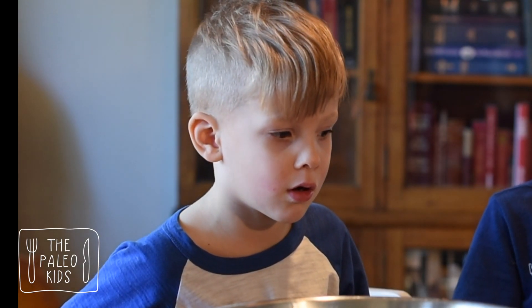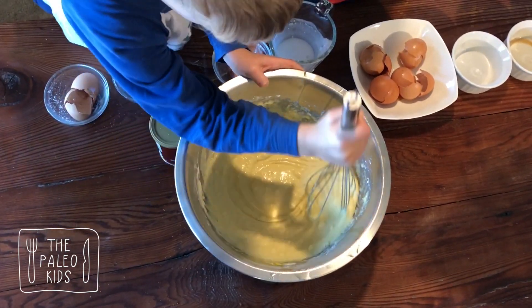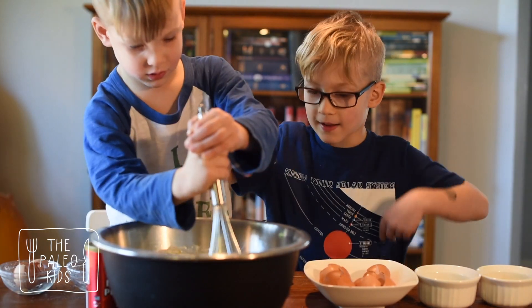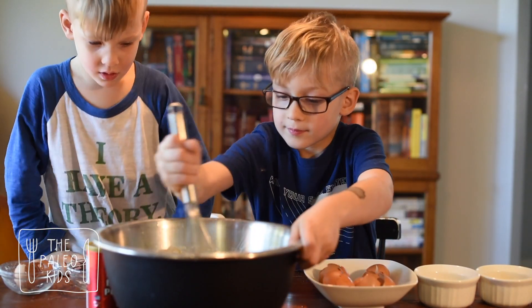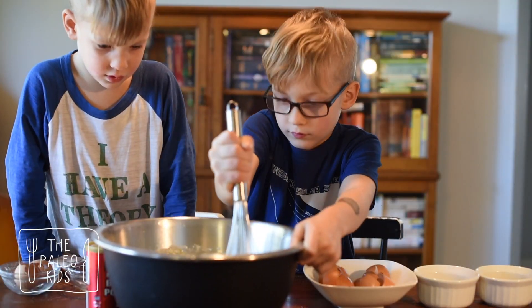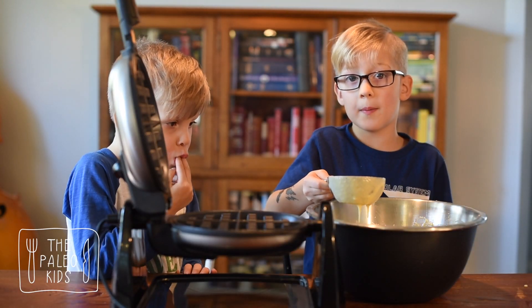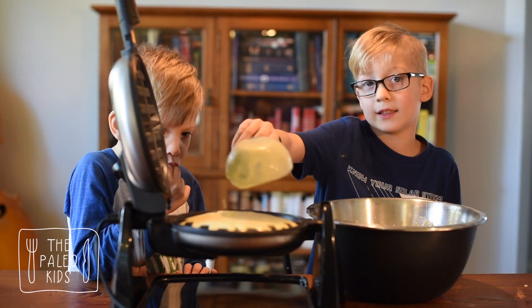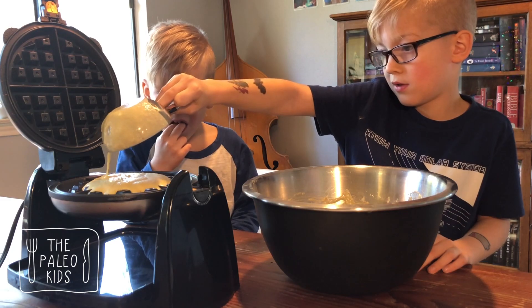Now mix it up. When it's ready, scoop about a cup of batter. Set your timer for three and a half minutes.